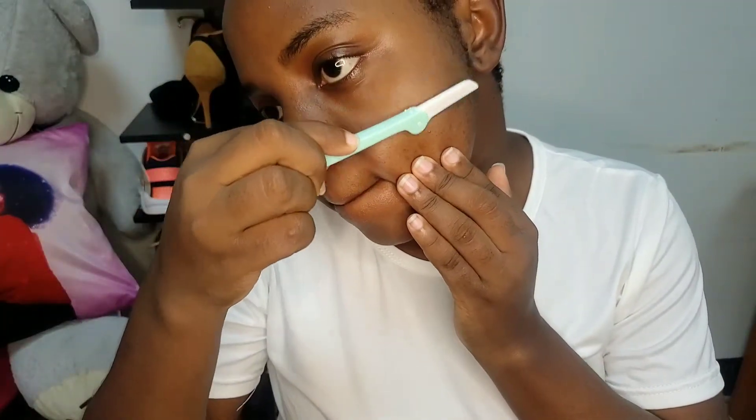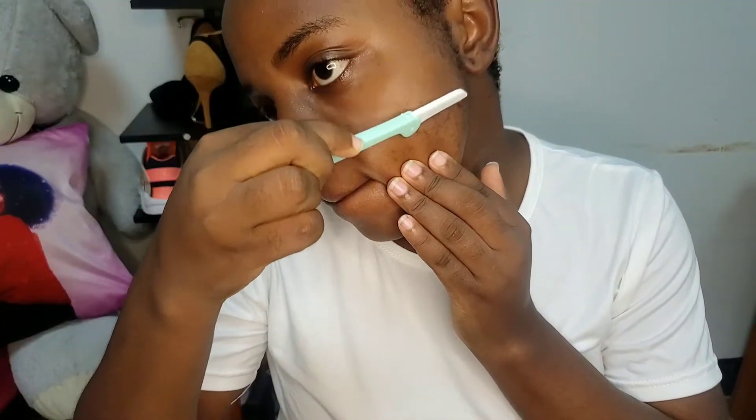You have to make sure that you're very very careful throughout the process. You can see I've already started in the video and you can see how much hair there is on my face.